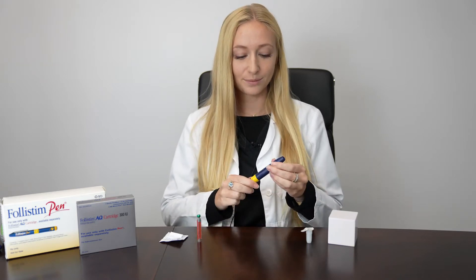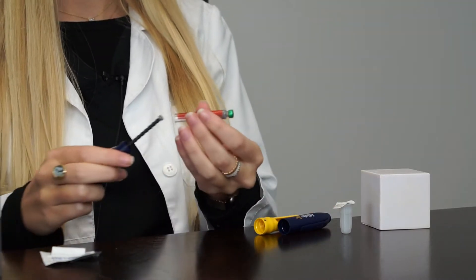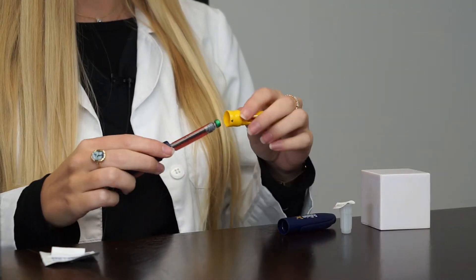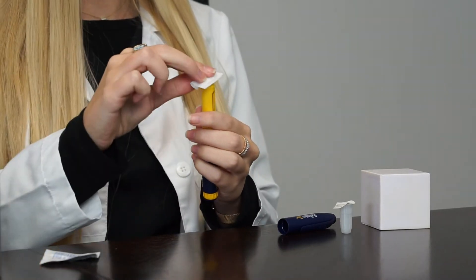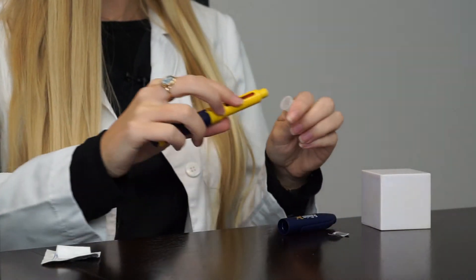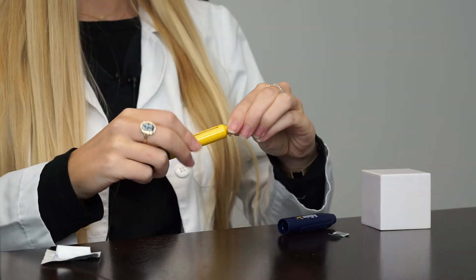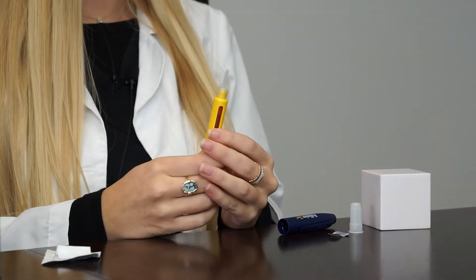To load your pen, pop off the cap and remove the top part. You can then load your cartridge on and screw the top part back on. Wipe the top with an alcohol swab. You can then put on your injection needle by twisting it onto the top. You'll have an extra plastic covering from your needle tip underneath.